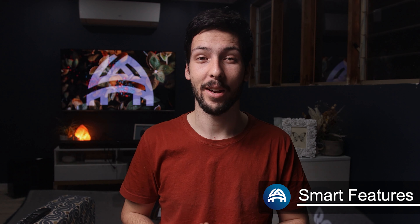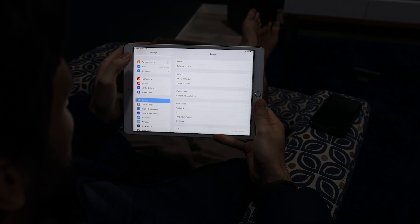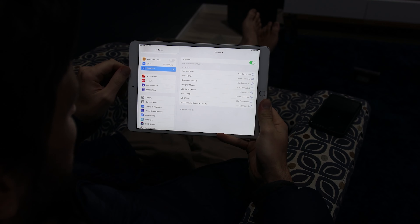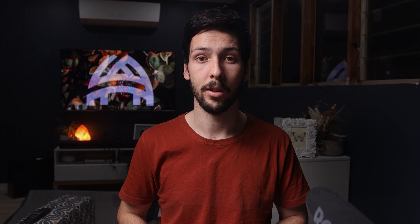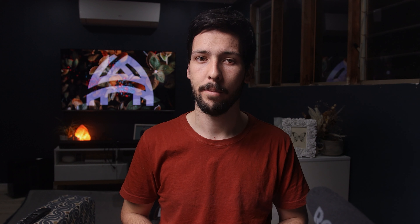Atmos and DTS-X are available when using a newer TV with an eARC port, or by plugging an Atmos-enabled streaming box directly into the HDMI in port. The height speakers are convincing, and I could easily tell where objects are meant to be placed. The rear speakers are fairly powerful, but if you need to put them far away from your sitting position, they may struggle.